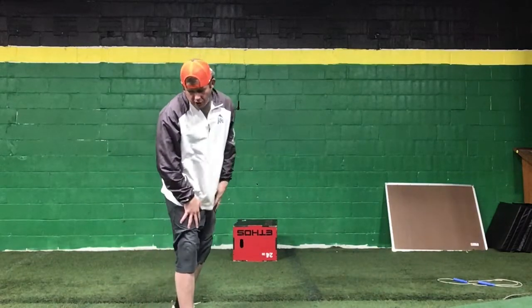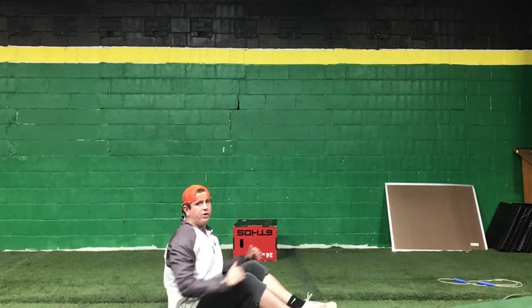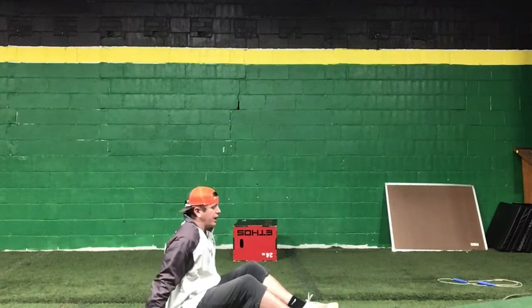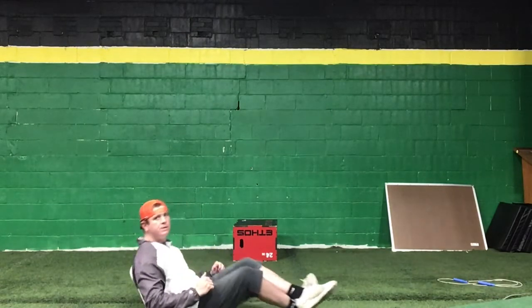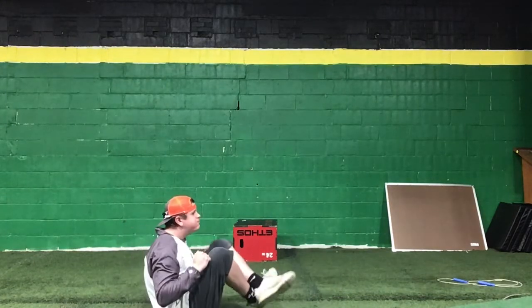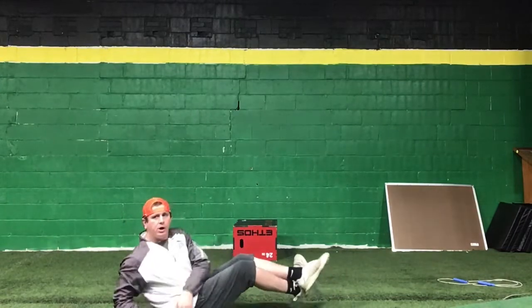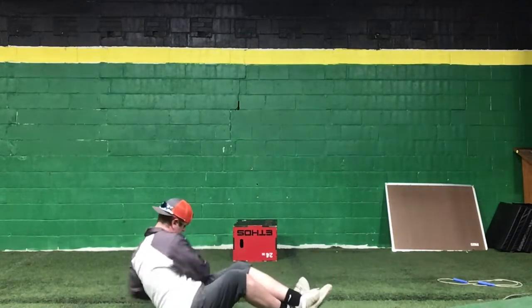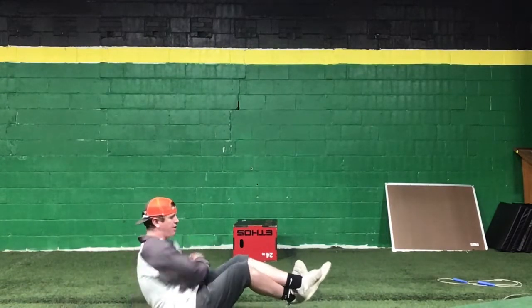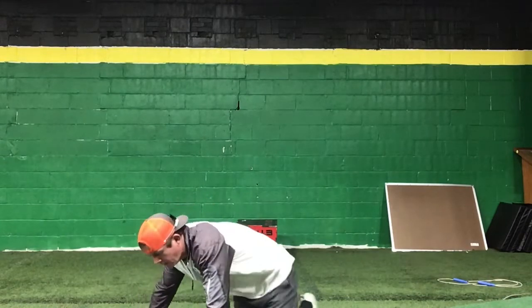Then you're going to grab your stopwatch and do a 35-second either reverse crunch or Russian twist — whatever you want to do at home. For the reverse crunch, you come in and then go out. The reverse crunch is going to be a little harder — you're in, then you go out, and try to keep your legs up the entire time. On workout two today, we've got four sets of everything.